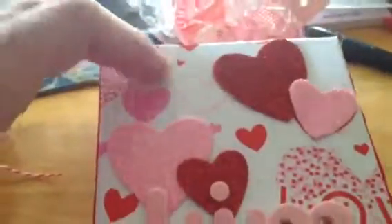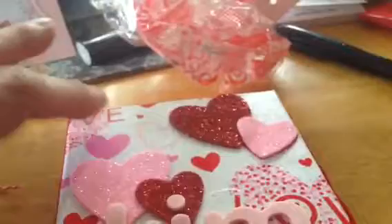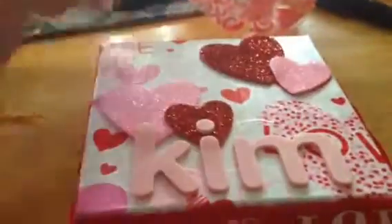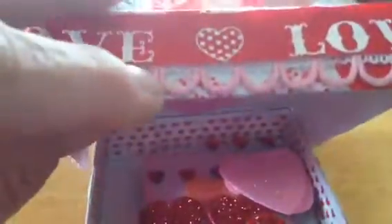Her box has been papered and she's got Washi tape on it and glittery hearts with my name. Around the edges she's put pretty little lace, and then did some more paper piecing. Here's some Washi tape. She's got her stamp on the bottom — that's Creative Designs by Jessica, it's her YouTube channel.